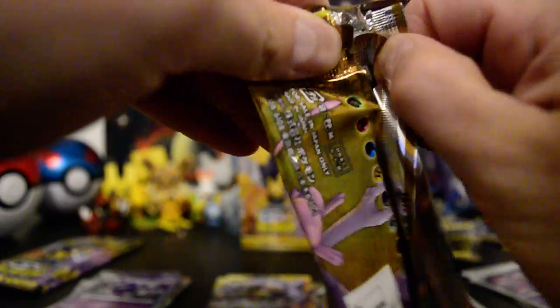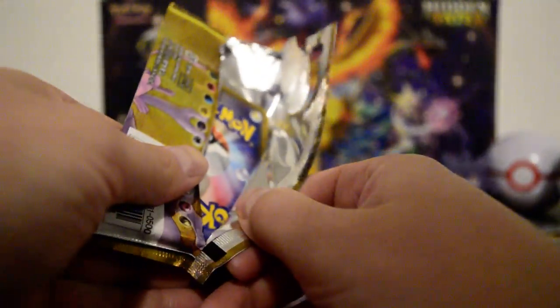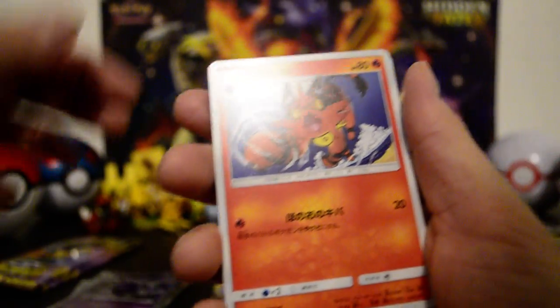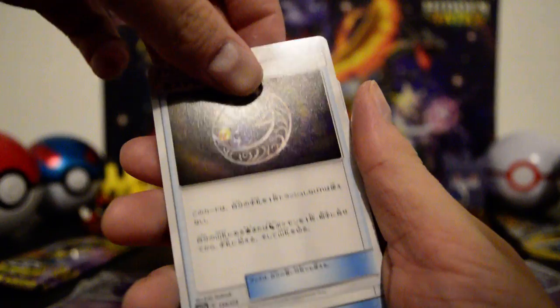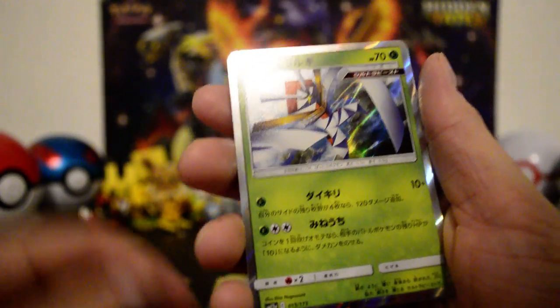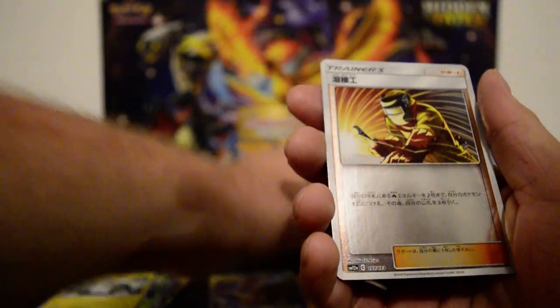Seeing all these pack-fresh cards — I mean, even when I bought mine these booster boxes were going a little higher than normal, but I got this for about fifty dollars. I'd think these would have to pay for themselves at this rate. Tag team just randomly thrown in there — nice — one of the Ultra Beasts, and there's Greninja and Zoroark tag team GX. Leaf Energy, and a trainer card: Welder. Two packs left.